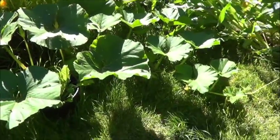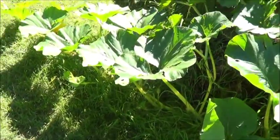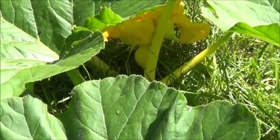Here we are at the end with the giant pumpkin. As you can see these leaves are just absolutely massive. And down there, what looks to be a pumpkin start.